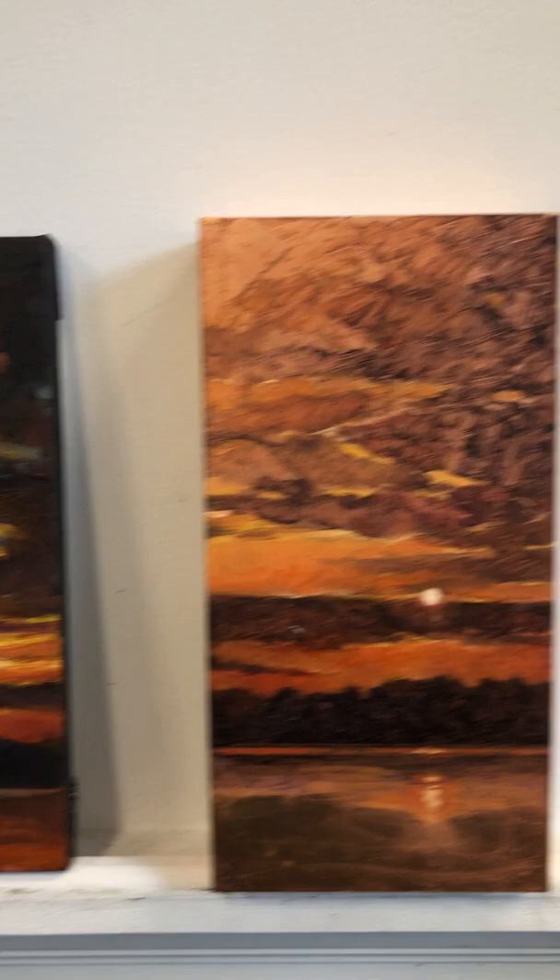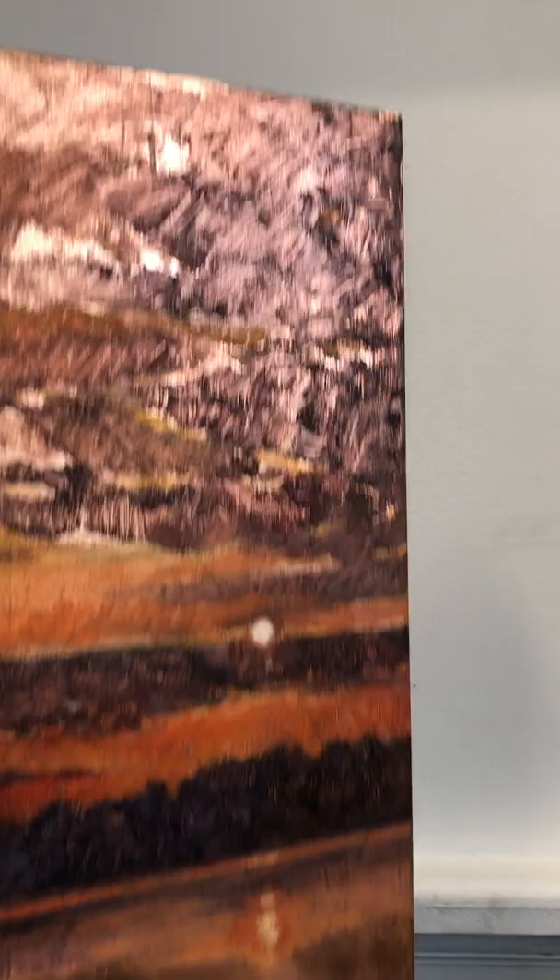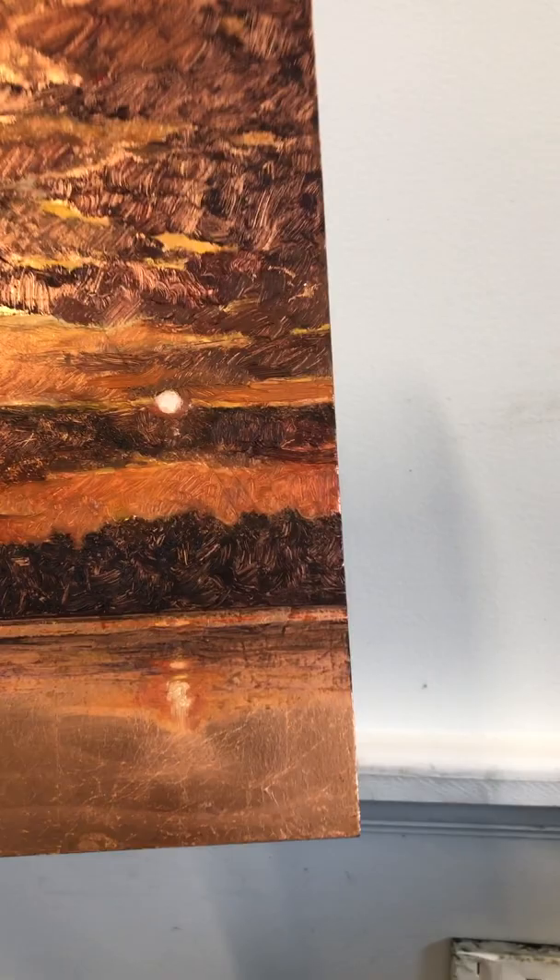Then I tried one on copper leaf, and this was gorgeous. It's easier to show you when I tilt it a little bit. Do you see the copper glowing up underneath the painting? It's on a gallery wrap cradled panel, so the copper is on the side too. I just love the way that turned out.